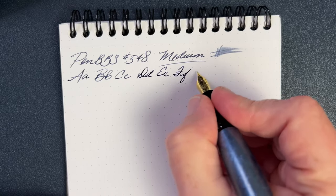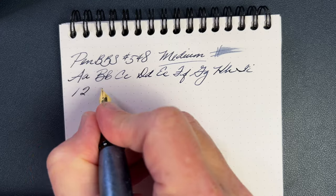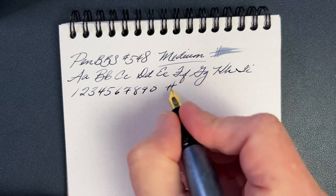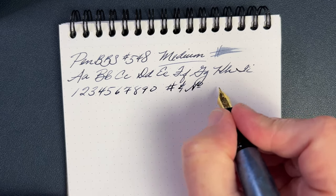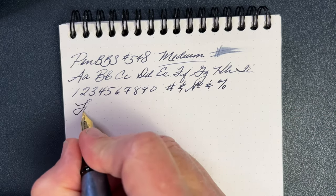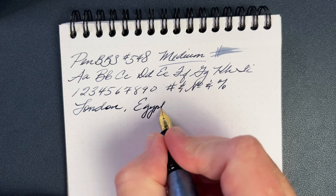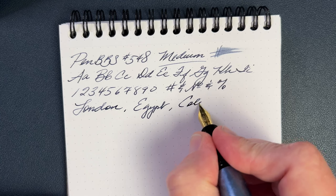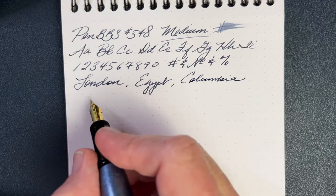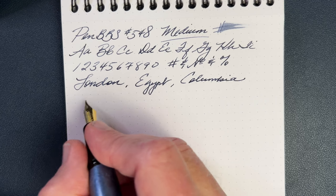Writing very smoothly — I like it. That's just exactly the way I was hoping this medium would write. Let's do our speed test and see how the feed and ink flow keeps up. I'm going to go kind of quickly with just very light pressure and see how it does. Of course this is all real time, so you can see how fast the pen is able to keep up.